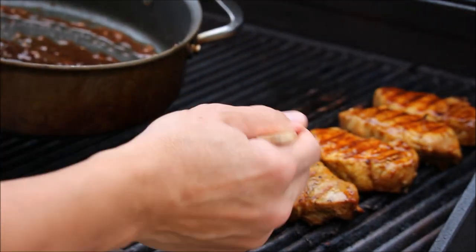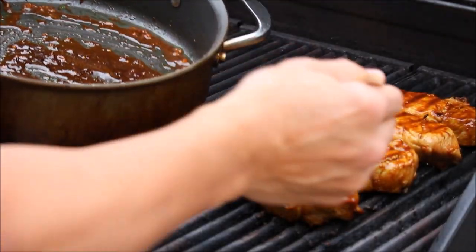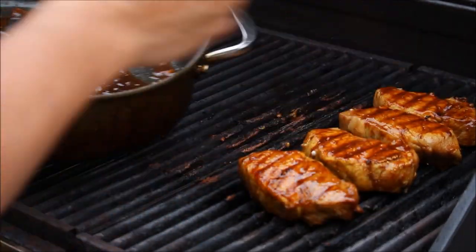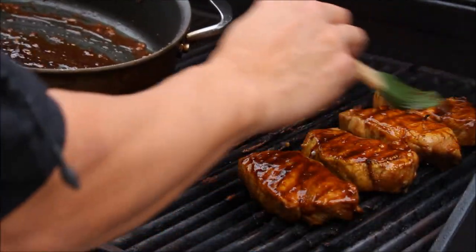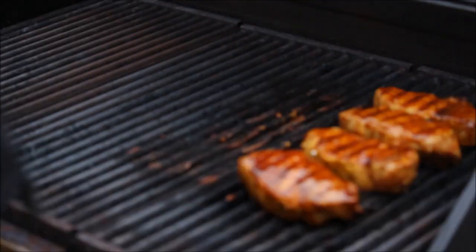I grill all year long — even when it's below 5 or 10 degrees. I don't care. I put it on my deck. I just wear my winter coat. So much fun.